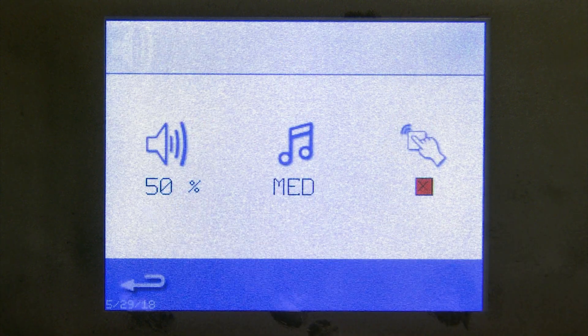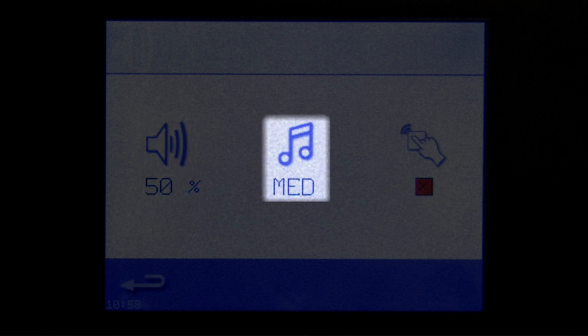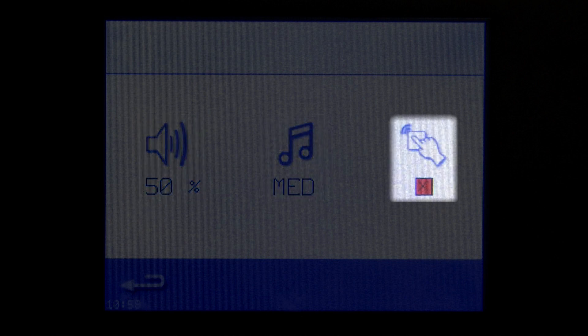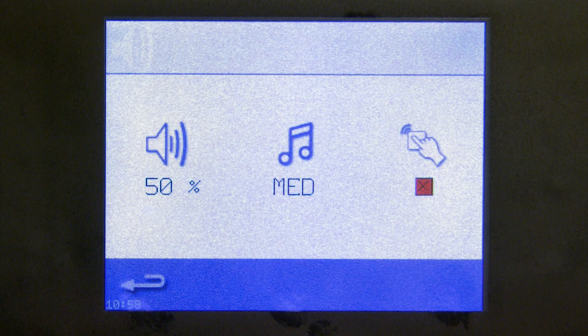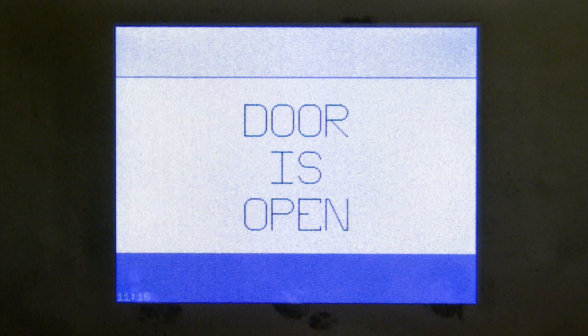The volume icon controls how loud you want the oven to be. The next icon controls the tones, and the following icon has to do with touching the screen — I currently have mine turned off so it doesn't beep every time I touch the screen. The only audible alarm is when the door is left open or the product is ready to be removed.